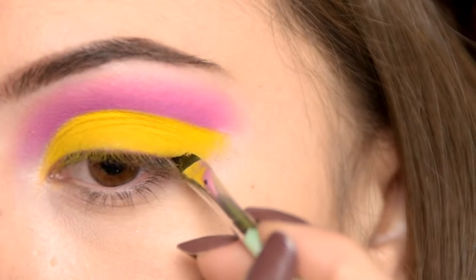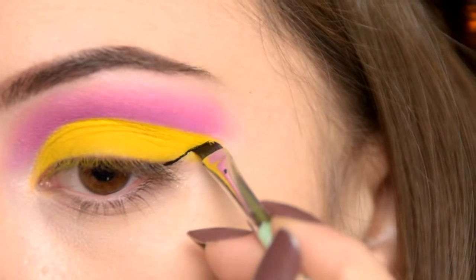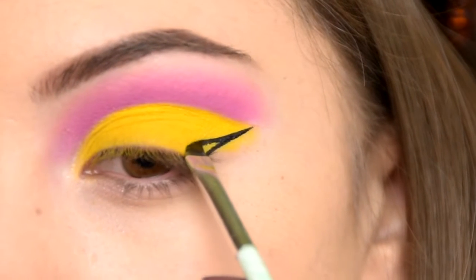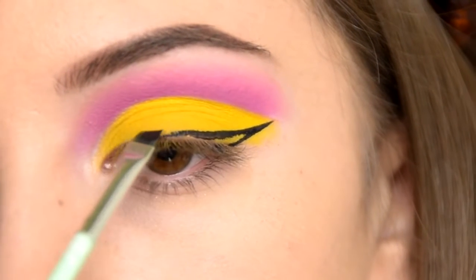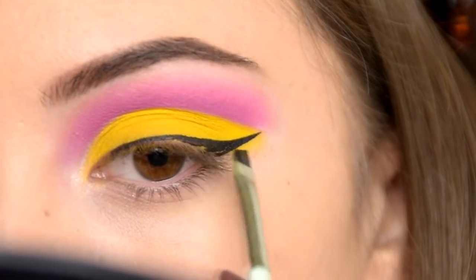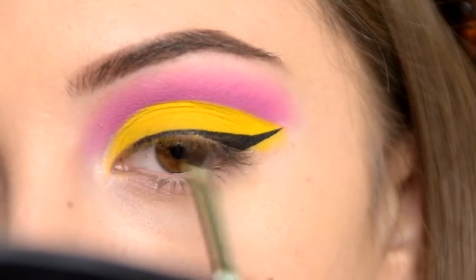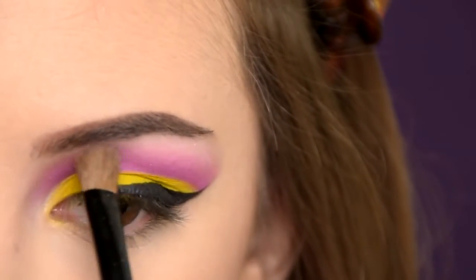Now it's time for liner and I'll be using my NYX liquid liner. I'm highlighting my brow bone and inner corners of my eyes with a white shimmery eyeshadow.